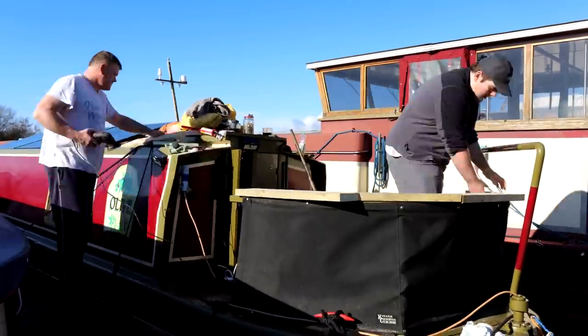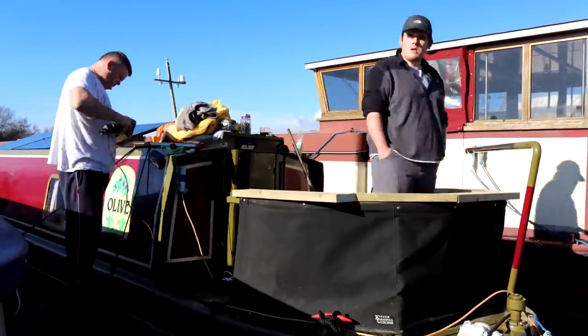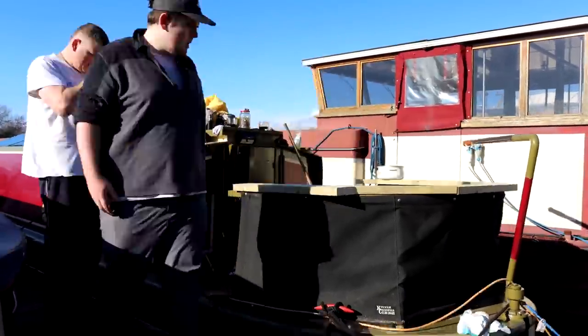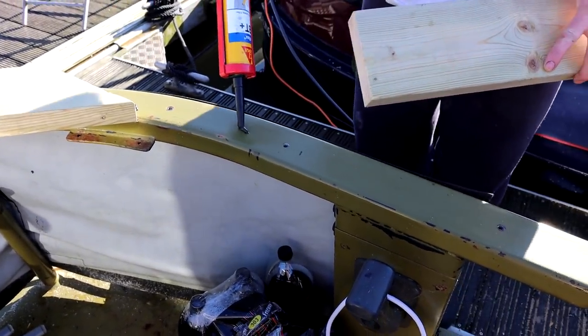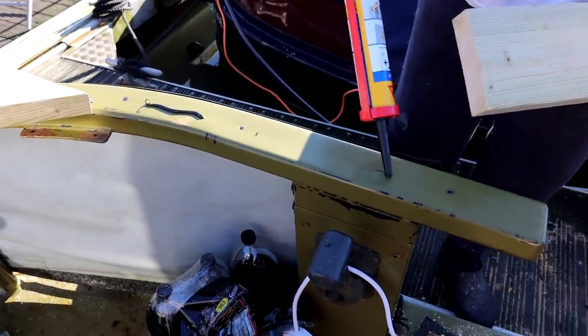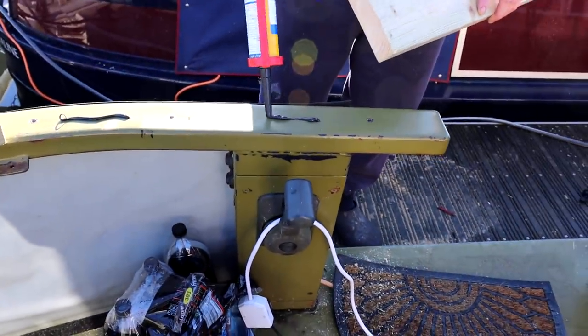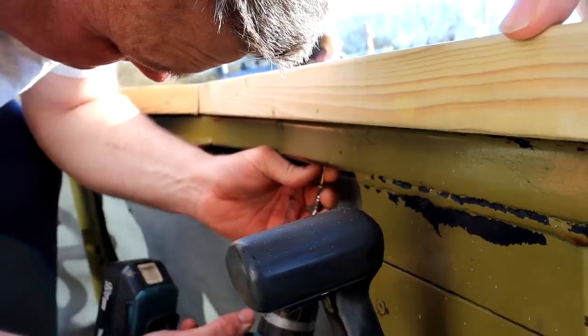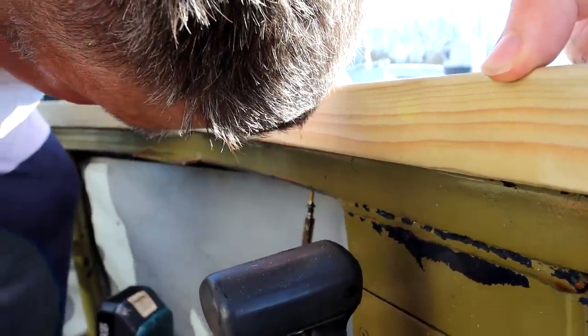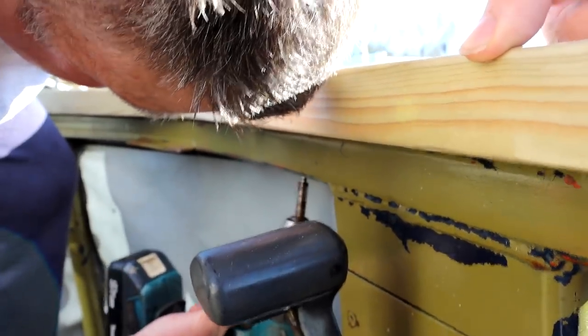As Dad smoothed off the joints, it was my job to put the bench all back together. Then we stuck some Sikaflex down, which will help keep the wood in place as we screw it in. After that, it was time to drill the screws in — but would these screws be long enough?